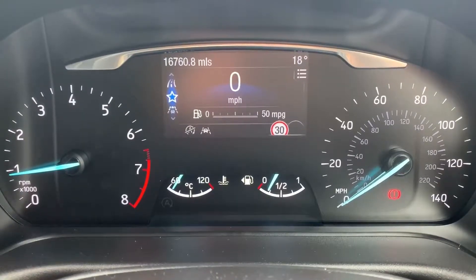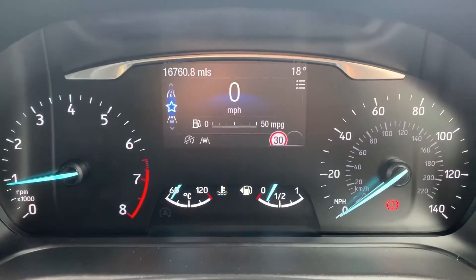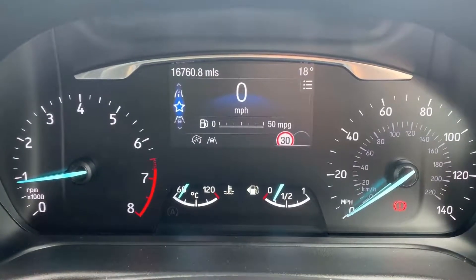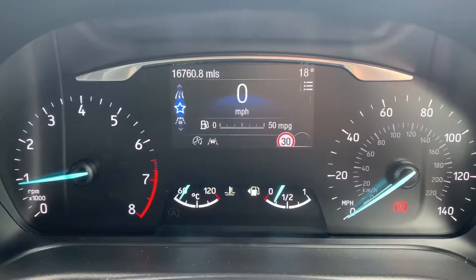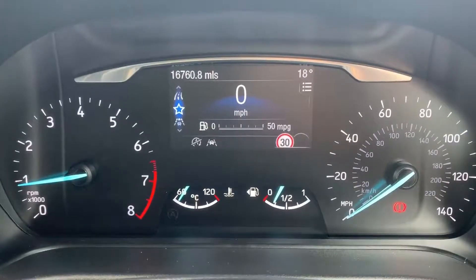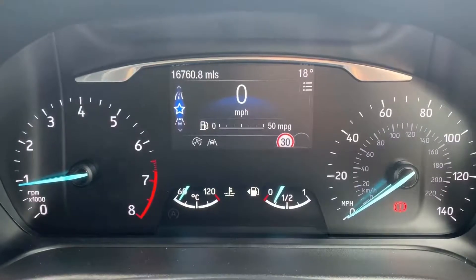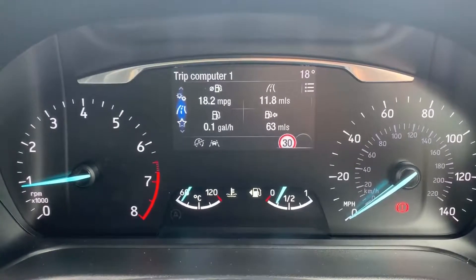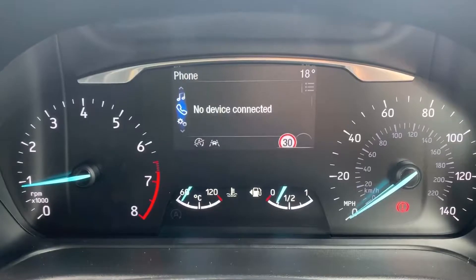Now that we're inside the car, starting with the dials — on the left hand side we have the rev counter and on the right hand side the speedometer. In the middle at the bottom we've got the fuel gauge and coolant temperature gauges, and above that the total miles for this car which are 16,760. In the main area there's a digital readout for the speedometer.